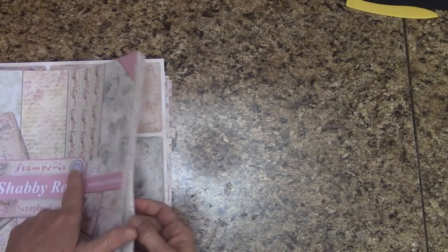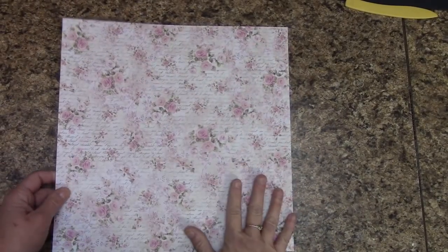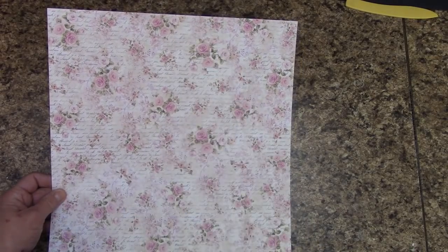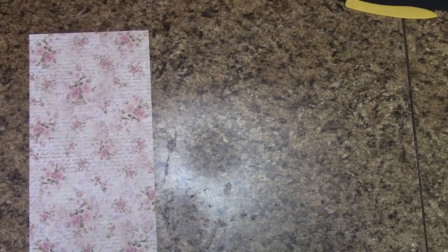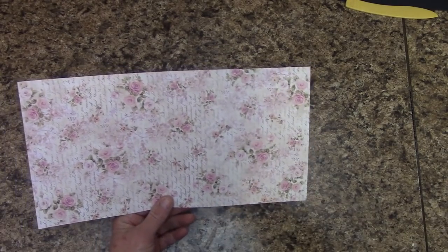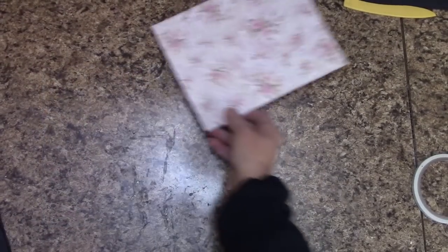Let's begin. In our paper pack we will find this beautiful print. Our first cut: we're going to measure over 6¼ inches and cut. Stick the smaller piece in reserves. Looking at your paper like this, measure over 8¼ inches and cut. Stick that in reserves as well and set this off to the side.